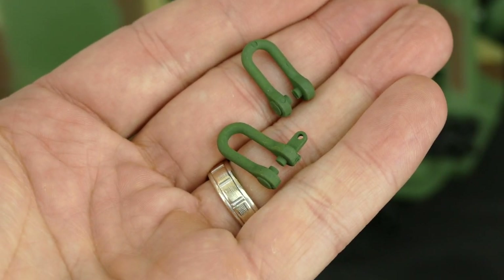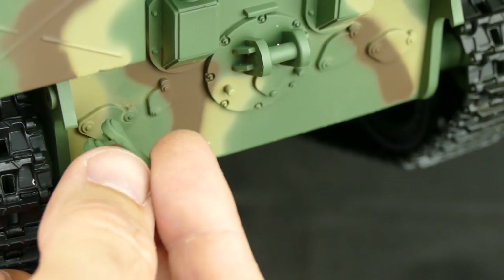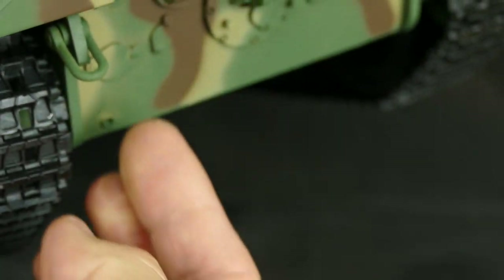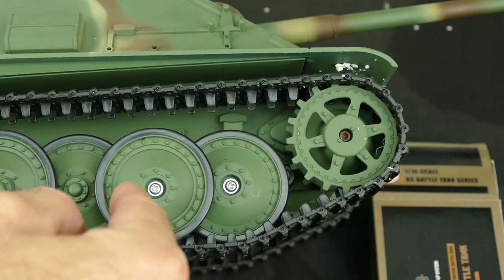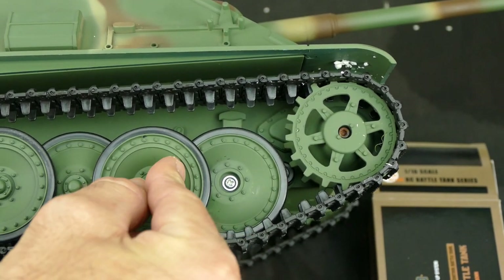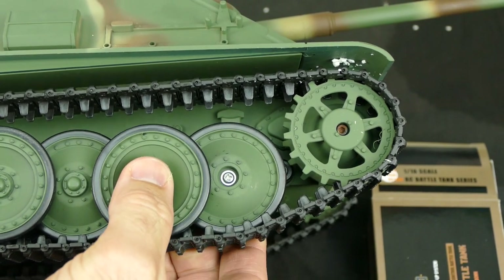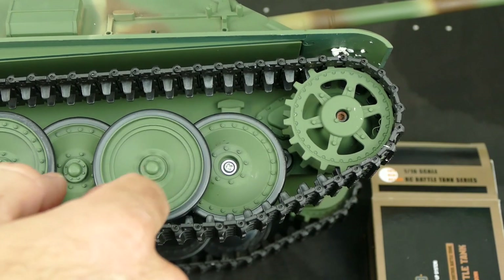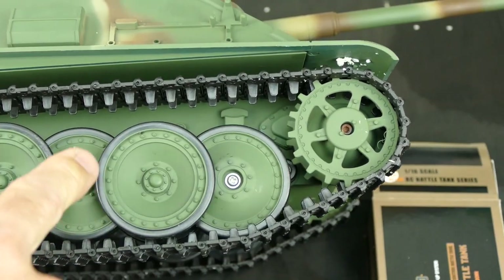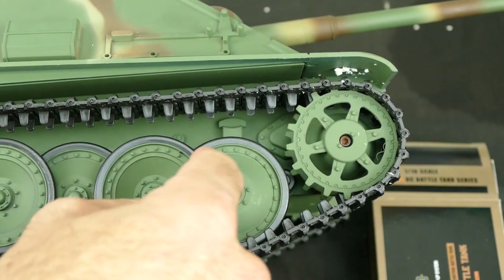These aren't tow hooks, they're tow shackles - there are four of them, two on the front and two on the back. They are super easy to install, you just manipulate them a little bit because they are plastic. Those little hub caps cover the screws - you can glue them on or just give it a good press fit and it looks much more scale. A word on the wheels: they are just bushes, there are no ball bearings in here, and the rim and tire is one piece - they're not separate like the Tamiya versions.